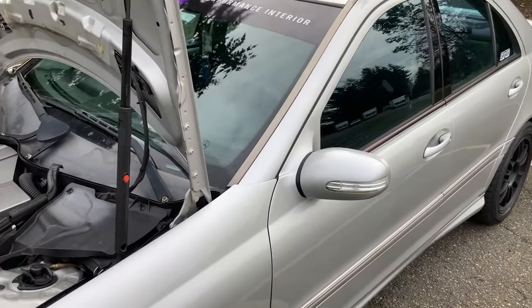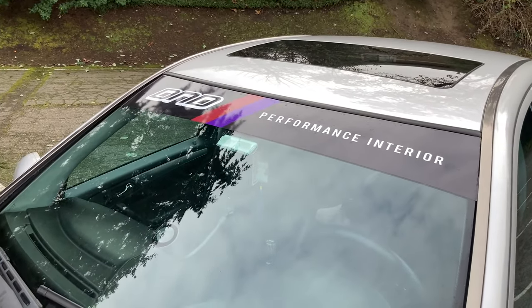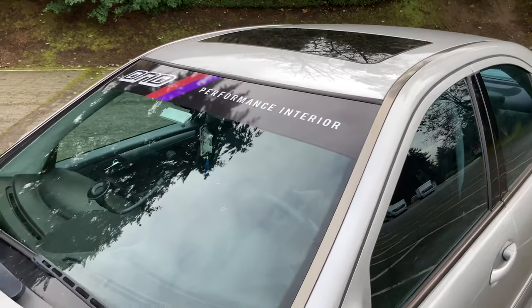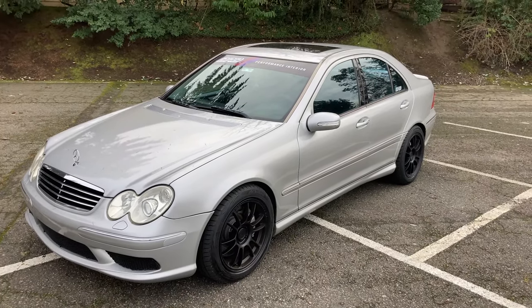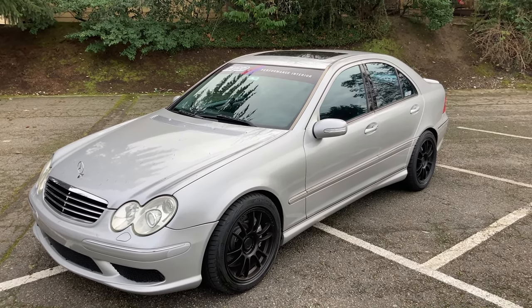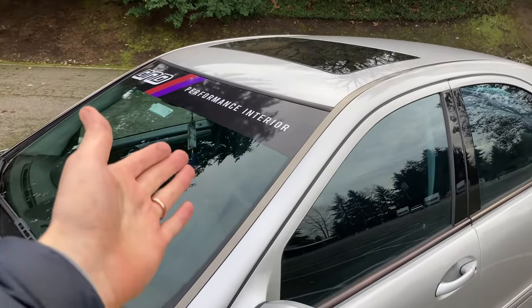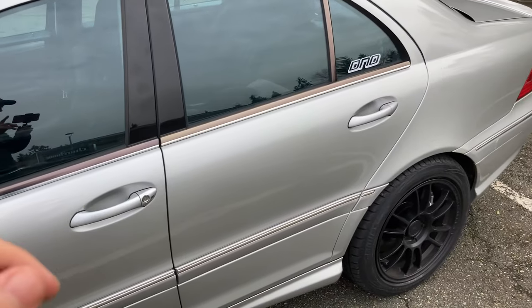One more thing before moving on — I have the DND Performance interior banner on the windshield. That's one of the car's sponsors, so shout out to DND. I think it looks solid and matches the feel of the car. I actually understand now why track cars use them — it makes your vision a little clearer and you don't have to worry about visors. I've never had a windshield banner before but I actually like it a lot.